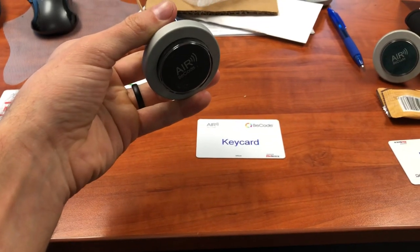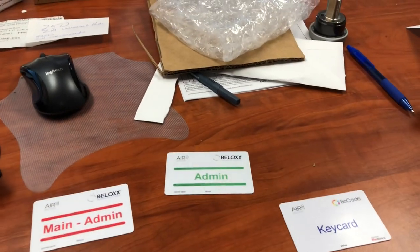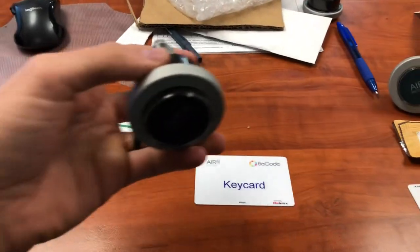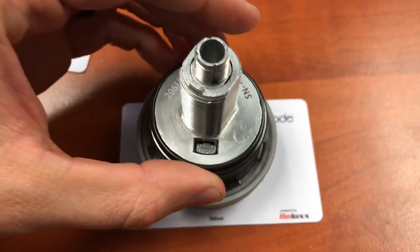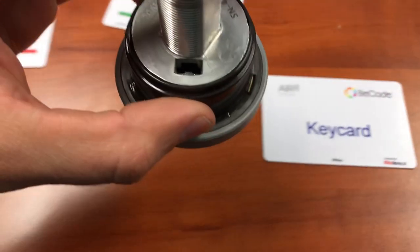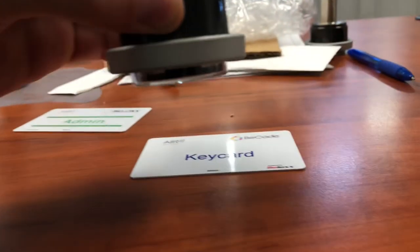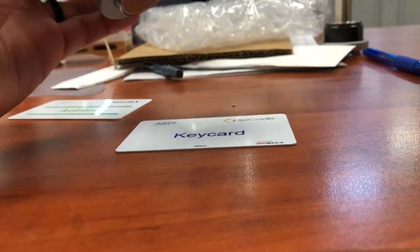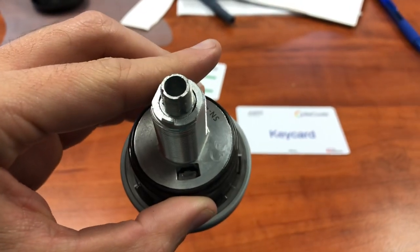Now all we have to do is hold the B-code air to the key card, at which point you'll be able to hear the assembly unlock itself. Listen closely and you'll be able to see the mechanism go. From the side you can also see it blinks green. Let's do that one more time: one green blink, mechanism goes in, and back out.